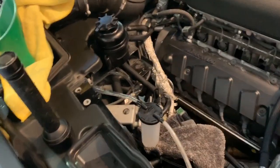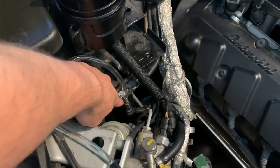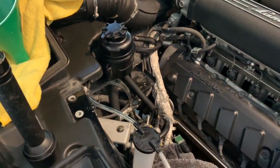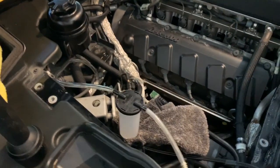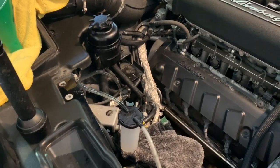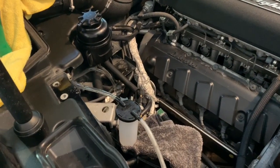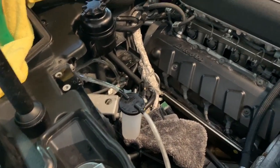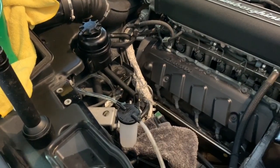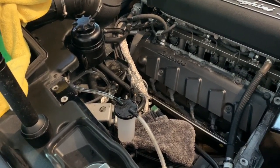I'm gonna pull a vacuum. There's a bleeder nipple right here, so I'm gonna crack that, pull vacuum, and make sure the reservoir is topped up. I've just reconnected the battery and the pump has primed — it pulled a little bit of fluid. I had topped up the reservoir and it dropped to about halfway. So I'm gonna add a little bit more, then pull a vacuum, close the bleeder valve, and let the pump prime again. I'll go through that a couple times and then get in the car and go from reverse to neutral and through the gears.